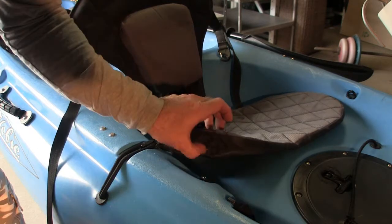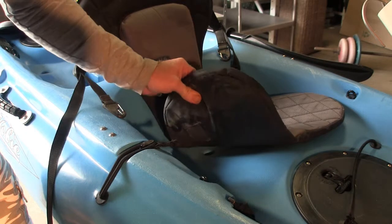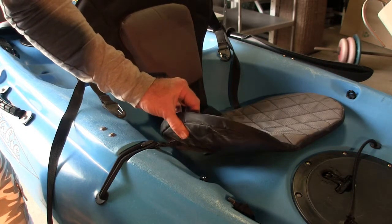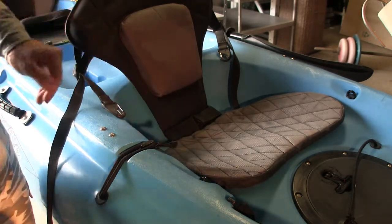Like I said, that material there is really thin, and I found that my upper legs would get numb and really become uncomfortable. So that's why I upgraded the seat.